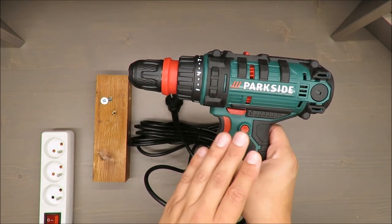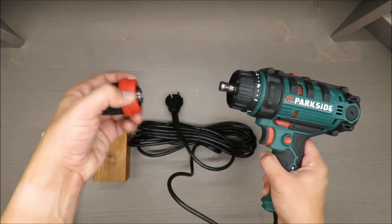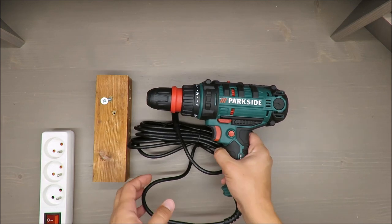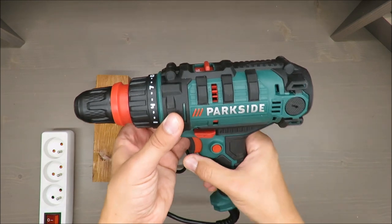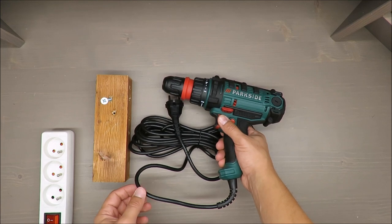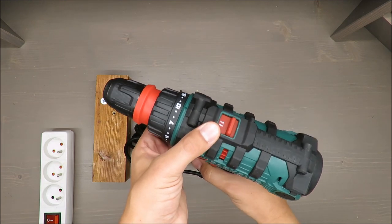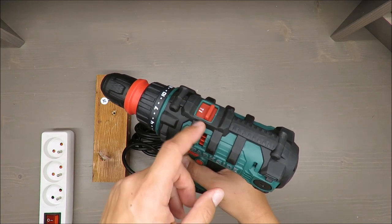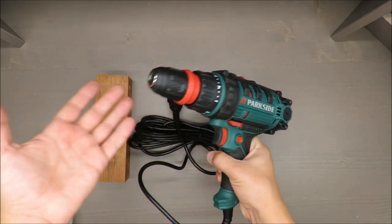Basic features: 300 watts, and that's the downside of this drill, because usually drills start from 500 watts. As a screwdriver it could be more than enough, because max torque is 40 Newton-meters, and rotation speed goes from 400 RPM at first gear up to 1,600 RPM at second gear, which is nothing special.